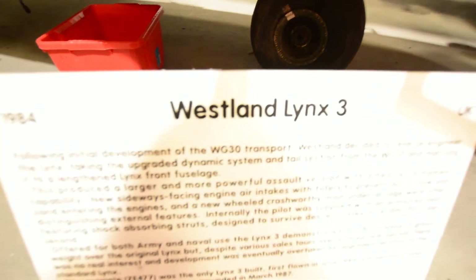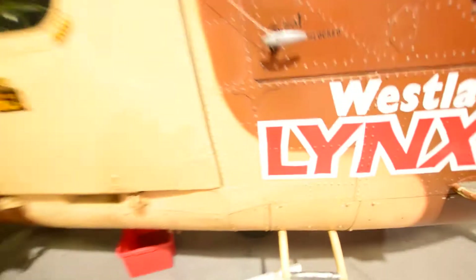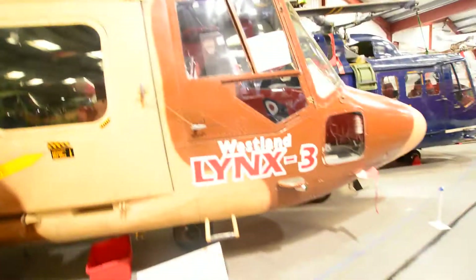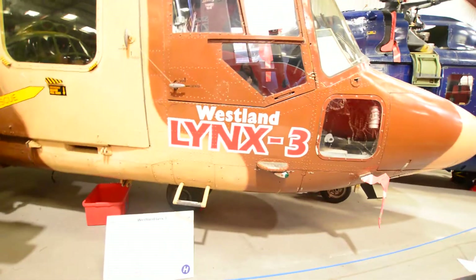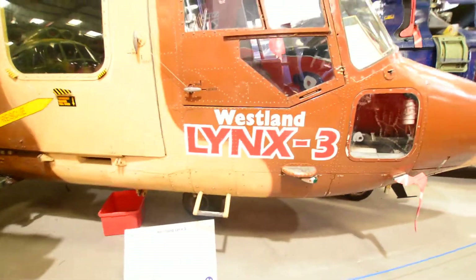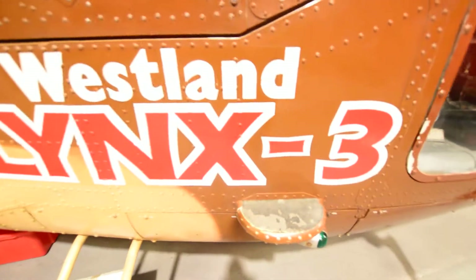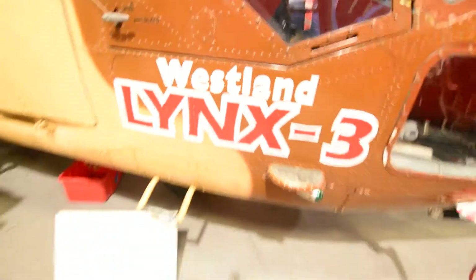Welcome back guys and girls. We have here the Westland Lynx 3 — or Lynx 3 depending on how you pronounce it. I call it the Lynx because it's spelled kind of like the aftershave or body spray, so that's the Lynx 3 from Westlands.